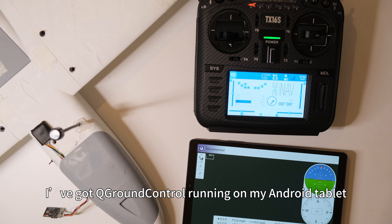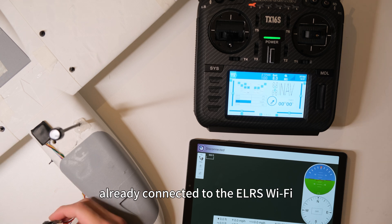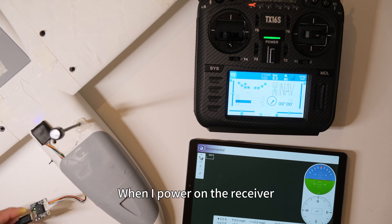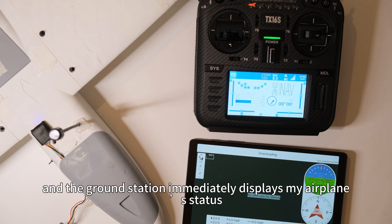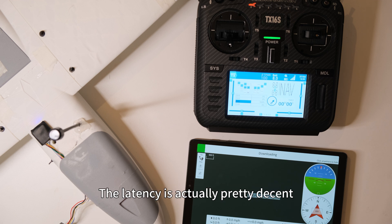I've got QGround Control running on my Android tablet, already connected to the ELRS Wi-Fi. When I power on the receiver, it automatically connects to the transmitter, and the ground station immediately displays my airplane's status. The latency is actually pretty decent, especially for fixed-wing pilots.